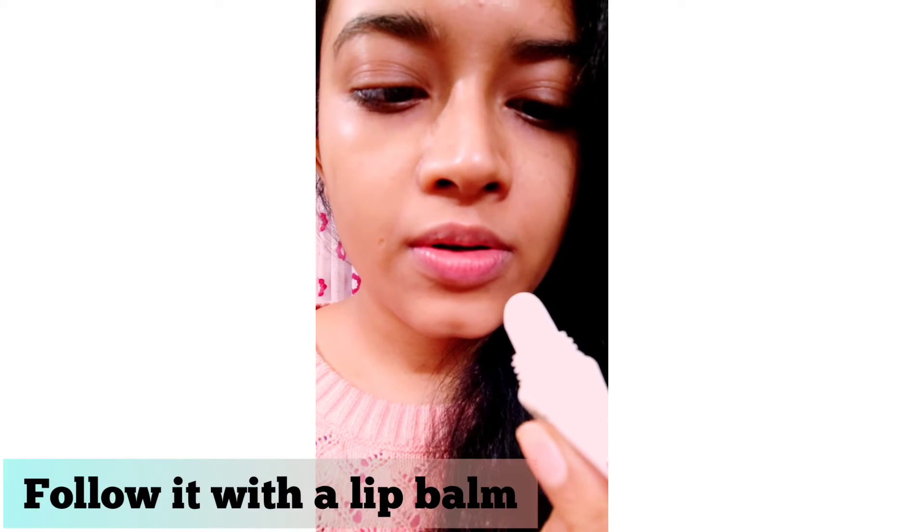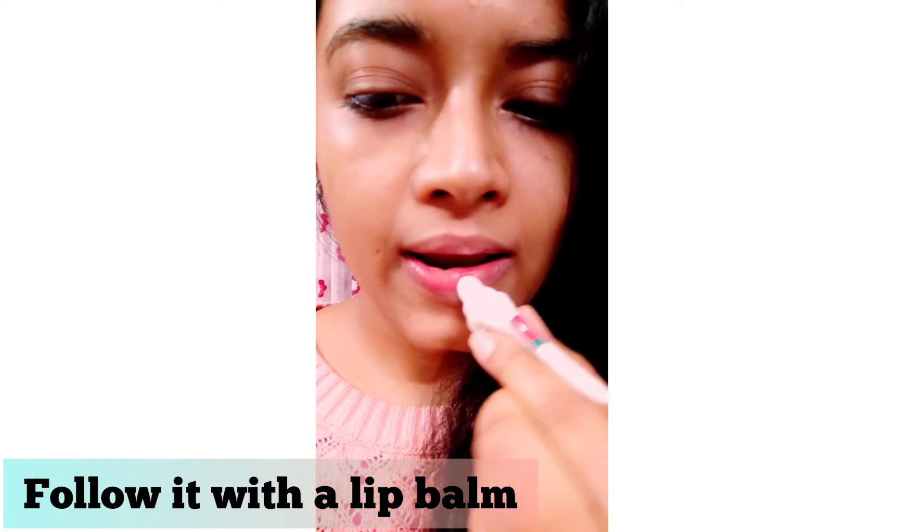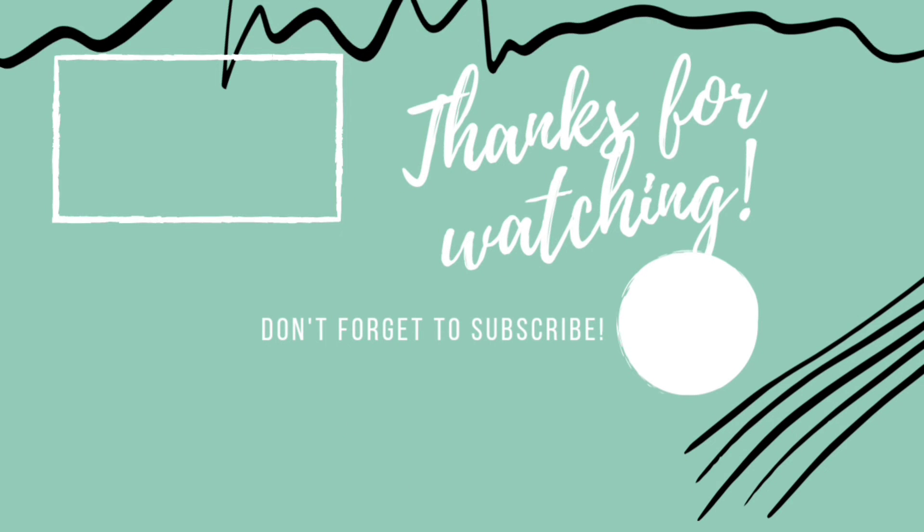As I remove the mask, you can see it's giving an instant pinkish tint to my skin. Many people also use red food color, but I don't prefer it because beetroot itself has a lot of pinkish tint, so that's enough. Don't forget to follow it up with your favorite lip balm, and do let me know in the comments if you get benefited from it. If you like the video, please like, share and subscribe to my channel — thank you for watching.